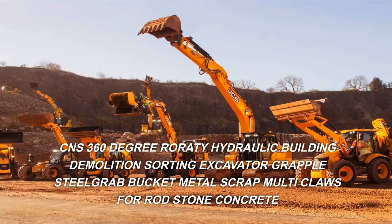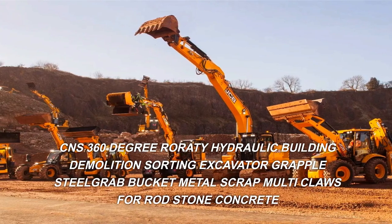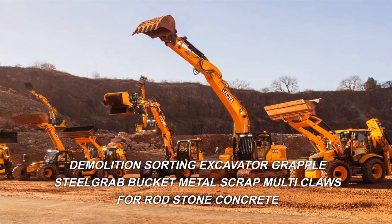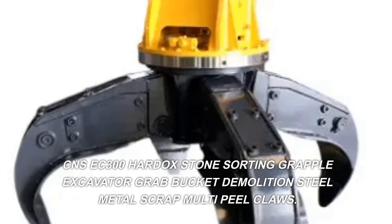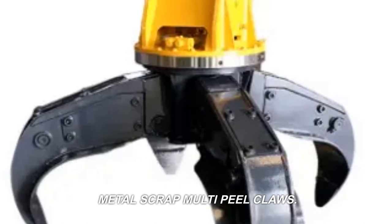CNS 360-degree rotary hydraulic building demolition sorting excavator grapple, steel grab bucket, metal scrap multi-claws for rod, stone, and concrete. CNSEC 300 Hardox stone sorting grapple, excavator grab bucket, demolition steel, metal scrap multi-peel claws.